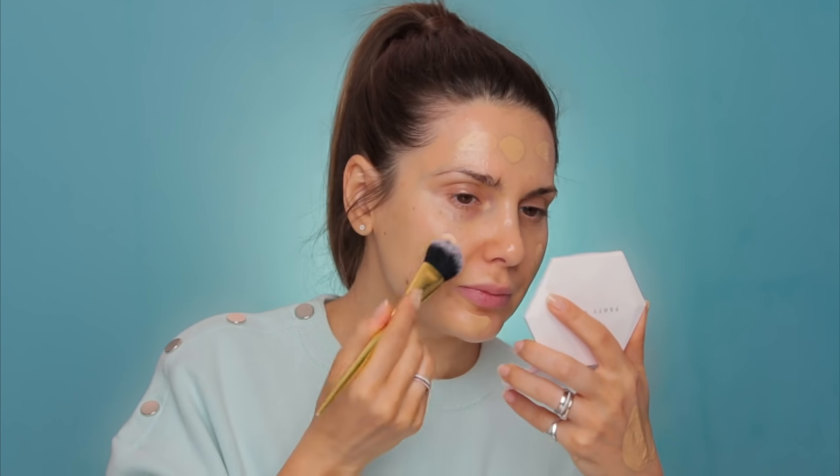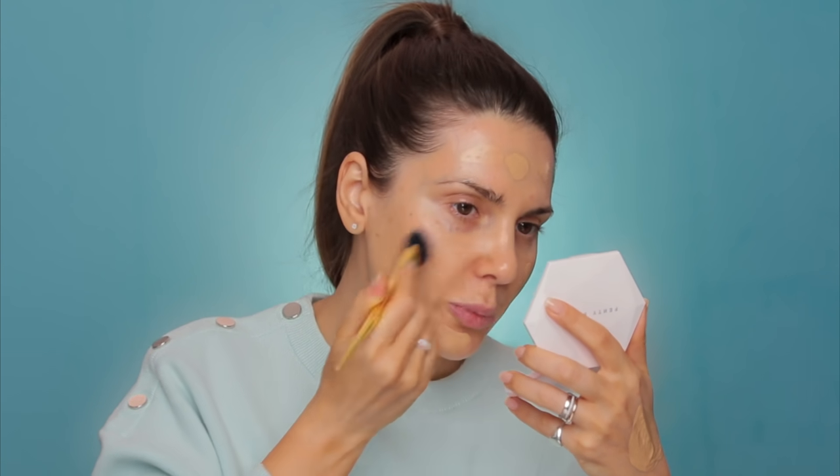I've just bought these Tom Ford Glow Drops and they're just so pretty. I'm not sure if I'm going to apply them all over the face or mix them with the foundation. It's a beautiful product — has a nice sheen. I think I'm going to mix it with my foundation just to give it a more luminous, glowy look. I will be using Dior Forever Skin Glow Foundation. I'm applying the glow drops on top and mixing them together, then applying it directly onto the skin with my fingers, dotting it. I'll take my Kat Von D brush and spread this all over.